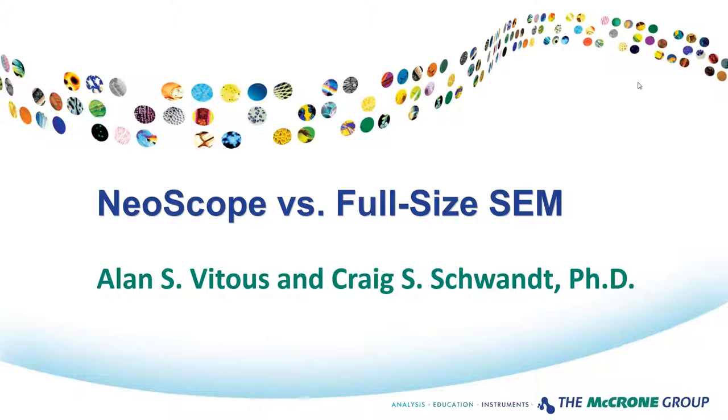Hello and welcome. My name is Charles Zona and I would like to thank everyone for attending today's McCrone Group webinar. Our presenters today are Alan Vitus of McCrone Microscopes and Accessories and Craig Schwant of McCrone Associates. Alan and Craig are going to compare the capabilities of the new JEOL Neoscope Benchtop Scanning Electron Microscope, or SEM, to that of a traditional research grade SEM.